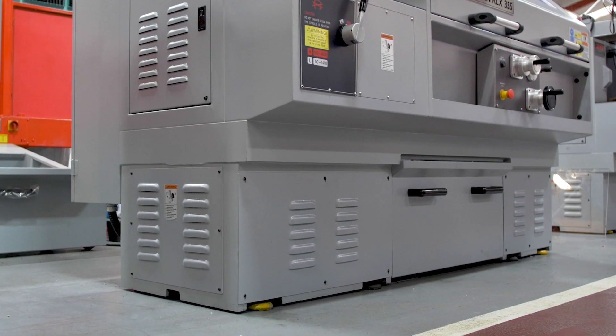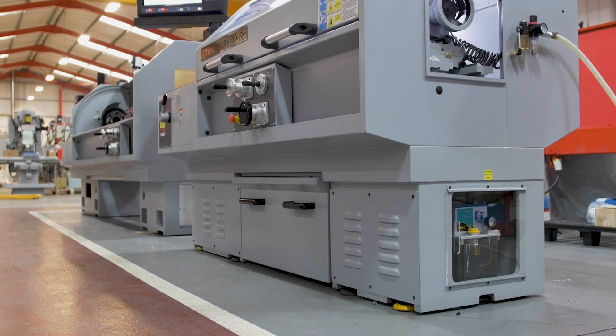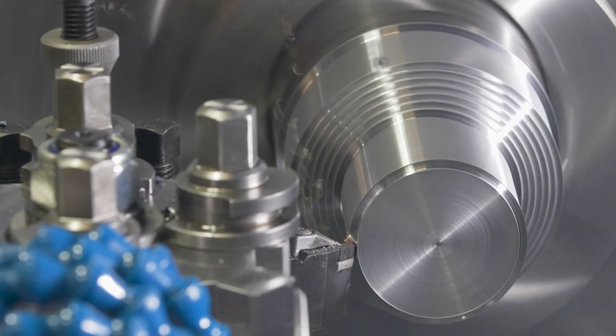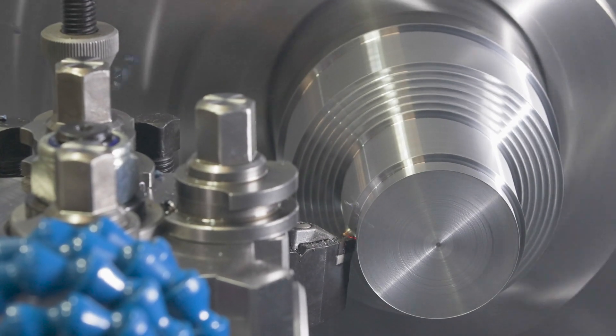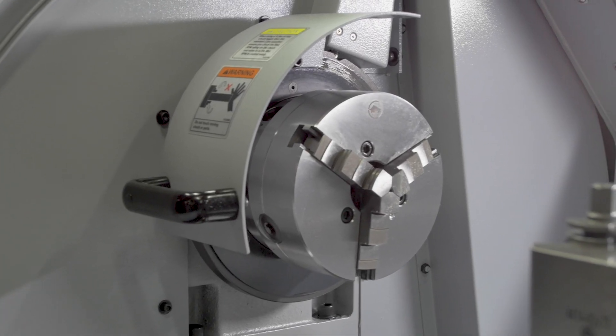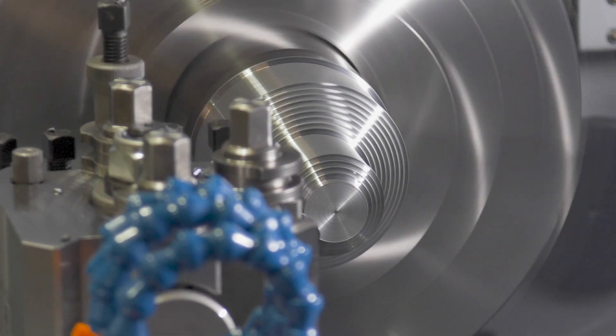The RLX355 is a solid cast iron machine with a one-piece bed and base, and induction hardened ways. This gives the base a massively rigid construction with a 52mm spindle bore and a 360mm swing over the bed.